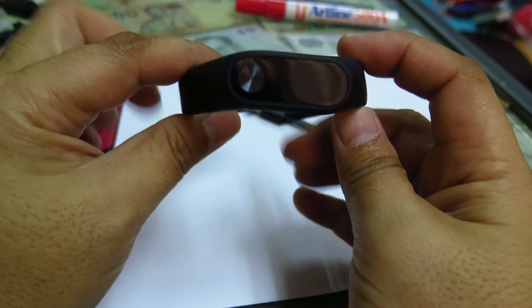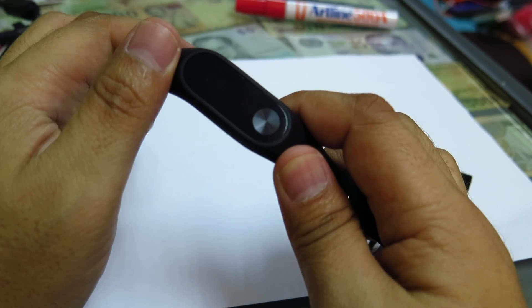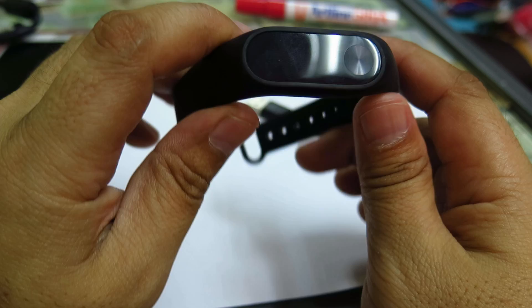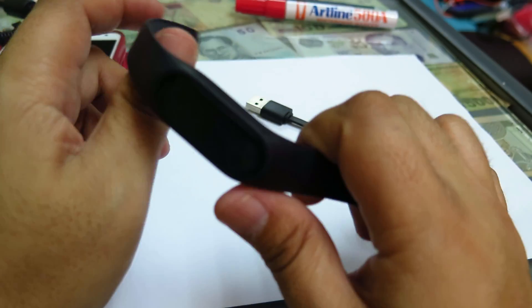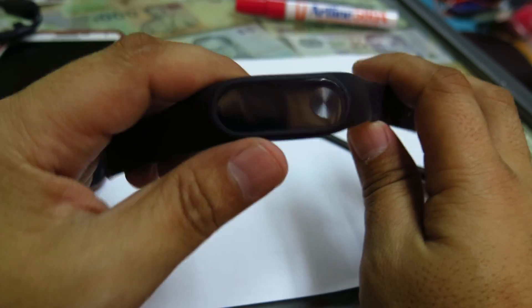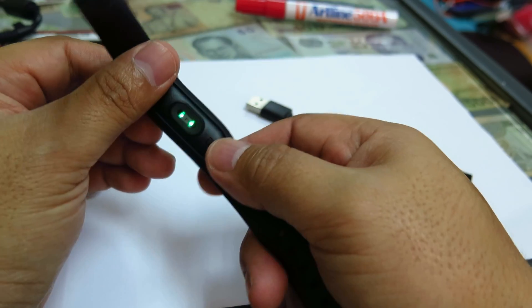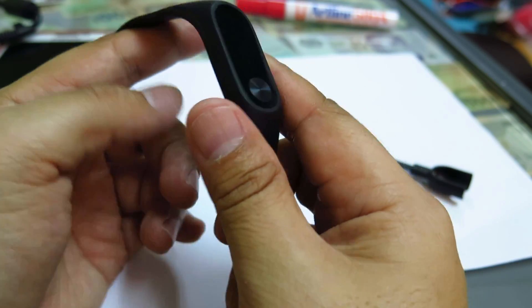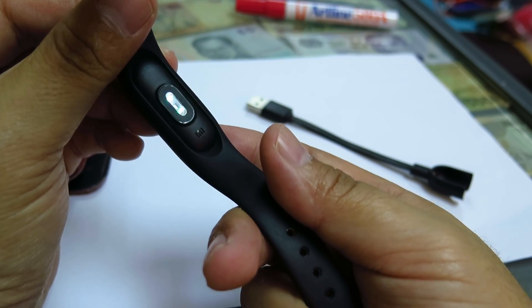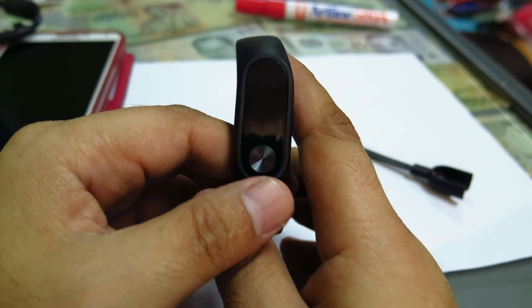Hello YouTube. Today I'm going to talk about the Xiaomi Band 2, which is basically a fitness tracker slash smartwatch. There are a lot of reviews out there so I'm not going to cover all the details, but the one thing I want to focus on is the heart rate monitor, because I use that feature a lot. The Xiaomi Band 2 detects heart rate using an LED light that detects skin color and calculates the heart rate based on that.